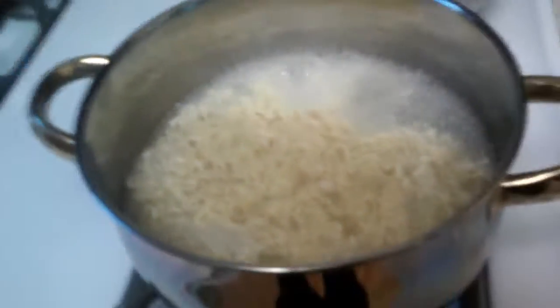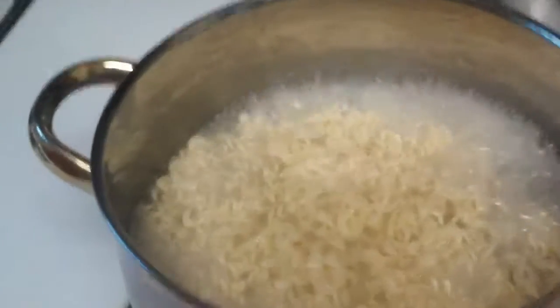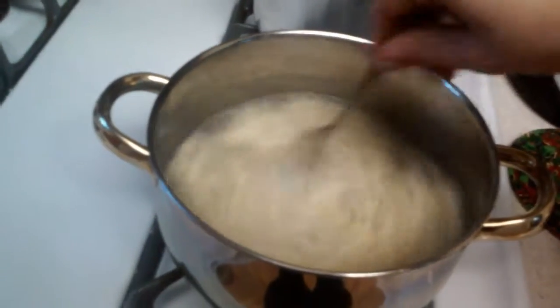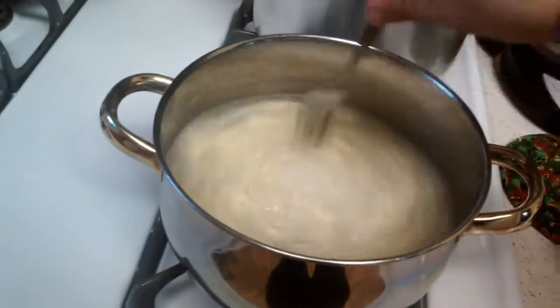You just need to sauté the noodles all around. I don't know what happened there. We're just cooking ramen — that's how you do it.